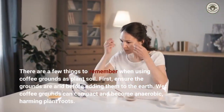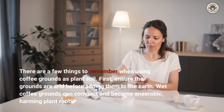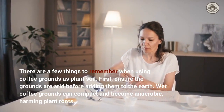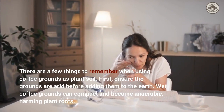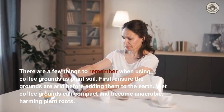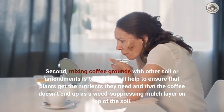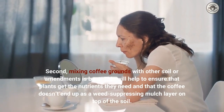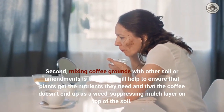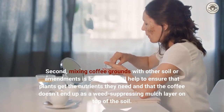There are a few things to remember when using coffee grounds as plant soil. First, ensure the grounds are completely dry before adding them to the earth, as wet coffee grounds can compact and become anaerobic, harming plant roots. Second, mixing coffee grounds with other soil or amendments is best, to ensure plants get the nutrients they need and that the coffee doesn't end up as a weed-suppressing mulch layer on top of the soil.